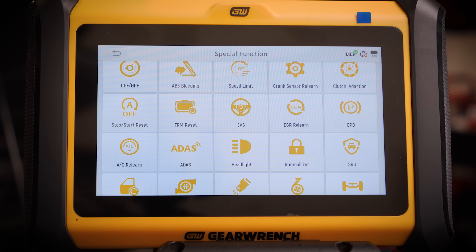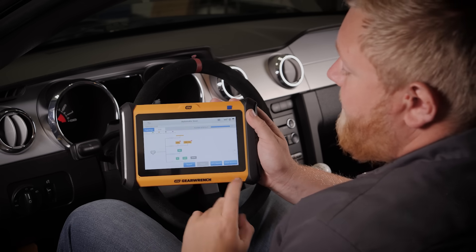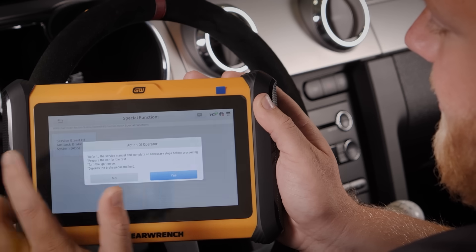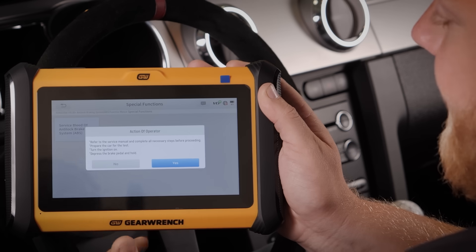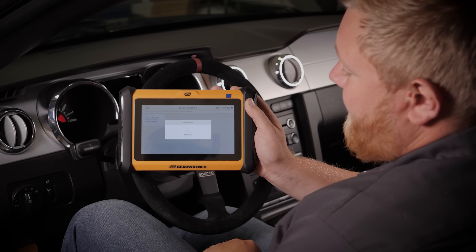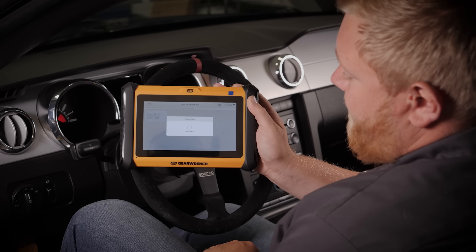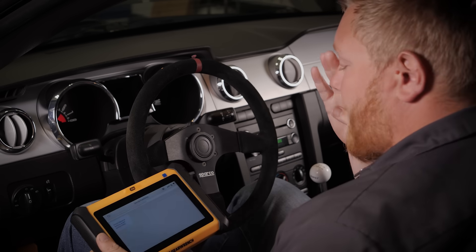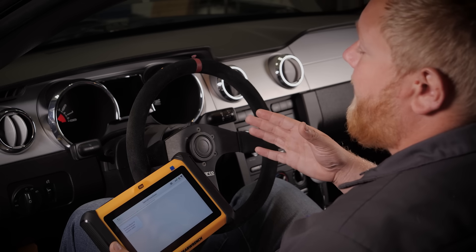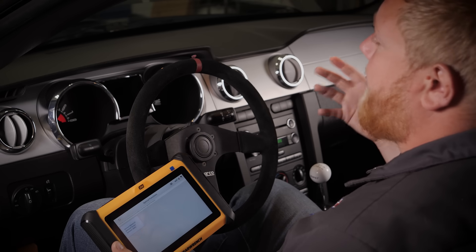For a home DIYer or an auto tech this is a fantastic tool. Right from the topology map we can select a different system — I'm going to go to ABS, diagnose, special functions, service system analog brakes. It tells you what you need to do, which is really cool: turn the ignition on and depress the brake pedal. Hit yes and now it is cycling the ABS unit. Function is complete. That's very important — when you're changing brake fluid or replacing a brake line, you don't want air caught in the ABS unit, and cycling it allows the air to move past that system.